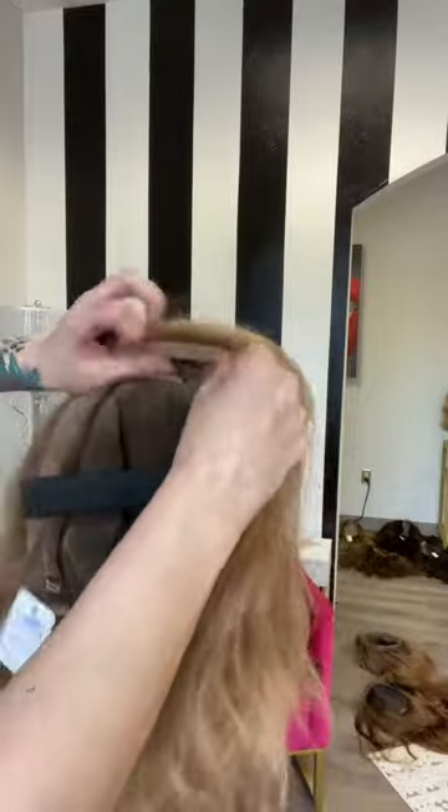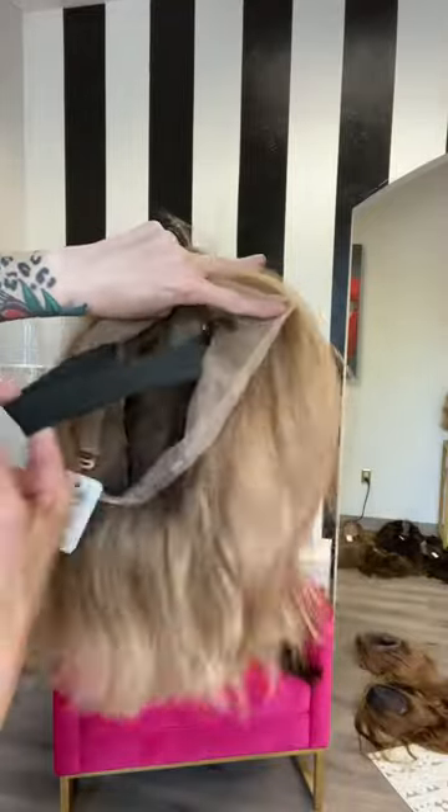And then we have a comb at the bottom, comb on the sides, adjustable bra strap, and elastic band — you can keep it or take it out. And she's about 130% density.